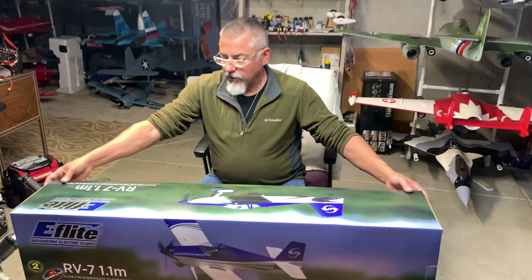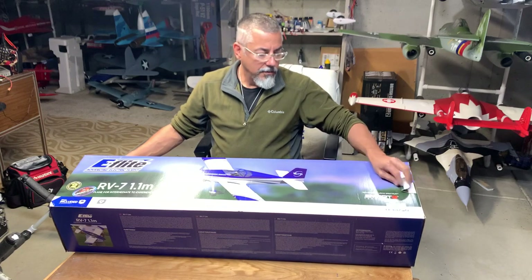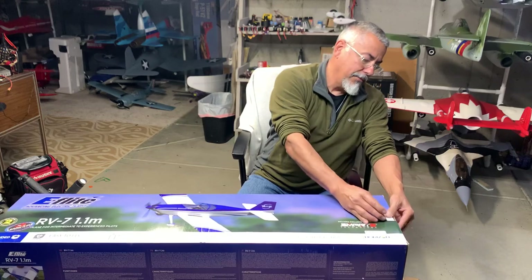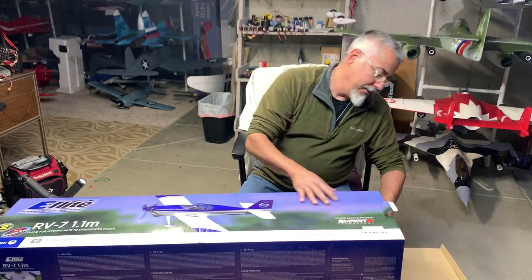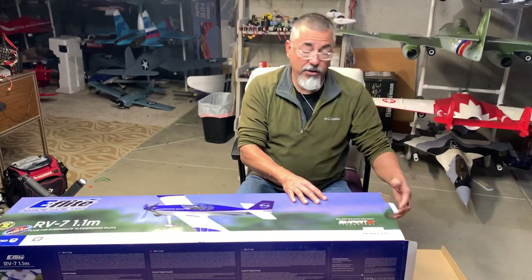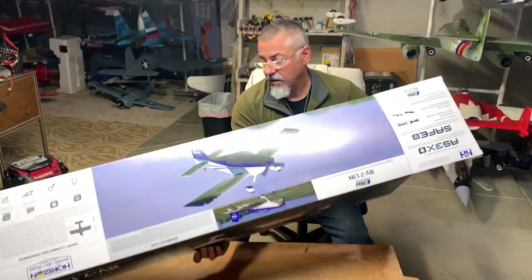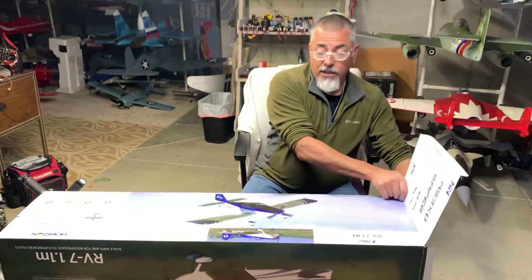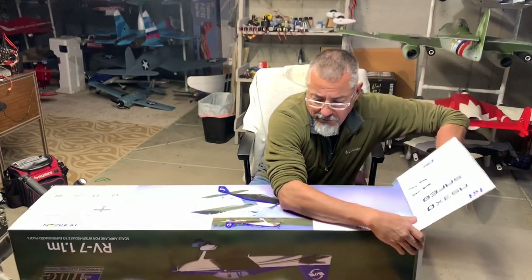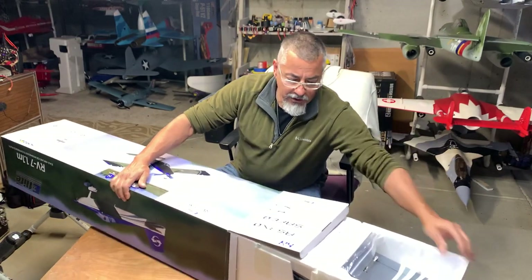Here it is — the RV7. We did inspect it at the store to make sure everything looked good, so we're going to go ahead and unbox it. Everybody's character is telling me it's literally a matter of minutes to put this thing together. I'm going to spend more time setting up the radio than I will putting this plane together, so let's have a look.